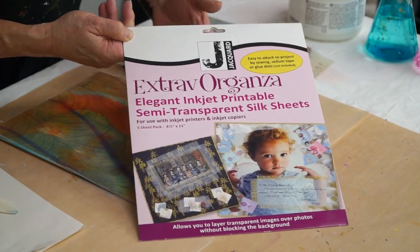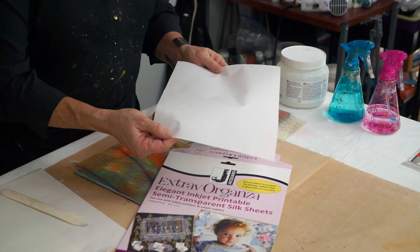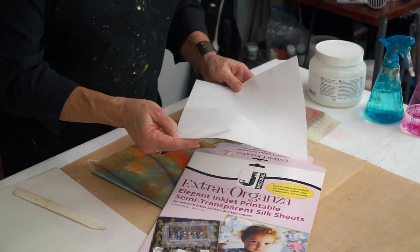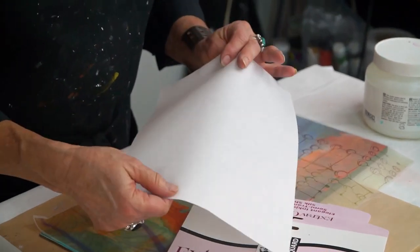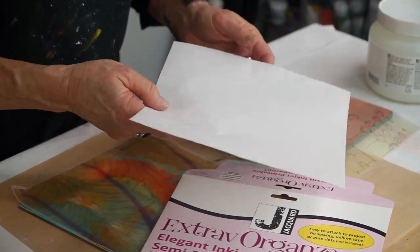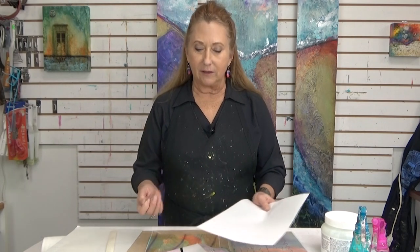It is organza that's mounted onto a backing sheet that you can run through your printer. It's got a nice tooth. You want to make sure you print it on the fabric side, not the paper side. I like to do a little test run in my printer so I remember which side it's printing on. I run this through my inkjet printer — it's safe to do that.